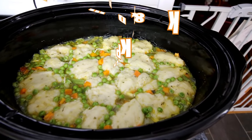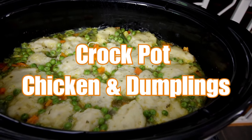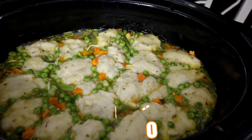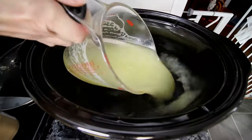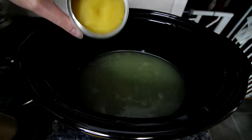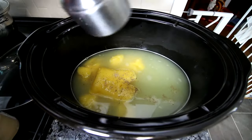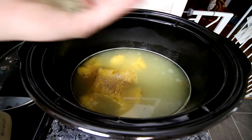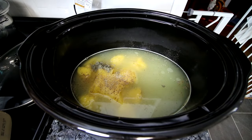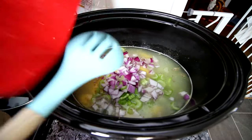First up is crock pot chicken and dumplings. I absolutely love this one, and for the dumplings I use the two-ingredient pizza dough, which I absolutely love too. This starts off with some chicken broth, some low-fat cream of chicken soup, a little bit of fresh ground pepper, some granulated garlic, some sage, and then some chopped celery and chopped red onion.